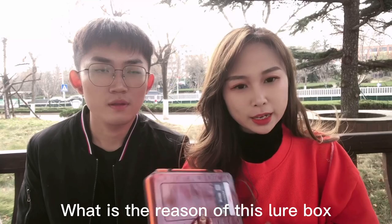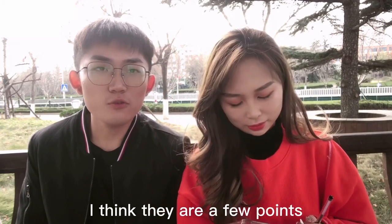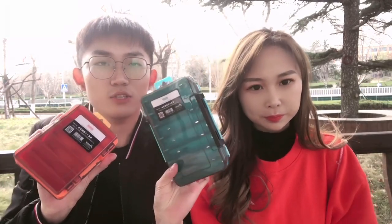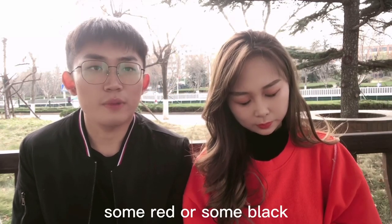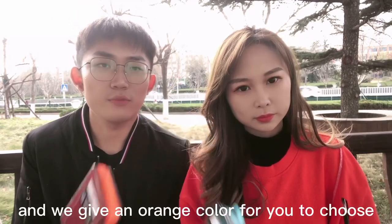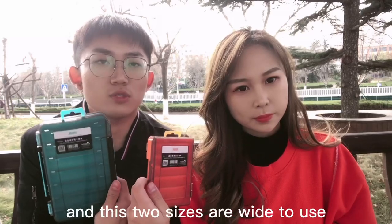What is the reason this product has become one of the most popular products of the year? I think there are a few points. The first point is the colors — boxes on the market are always white, red, or black. We break that color choice: we offer blue and an orange color for you to choose.